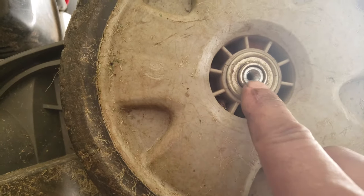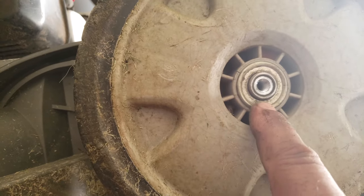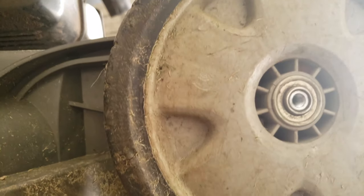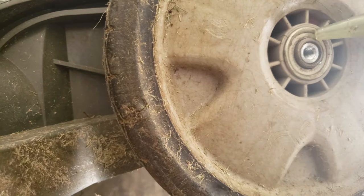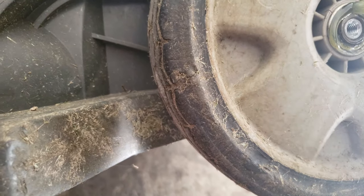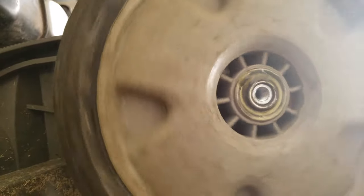Take the nut off and you'll see a little bit of clearance between the shaft the bearing race is riding on and the metal bearing seal. What you do is take your grease and pack it around the wheel, and when you spin the wheel it's going to automatically suck it into the center, lubricating the bearings.